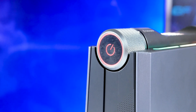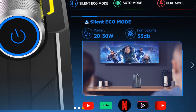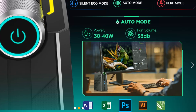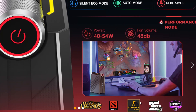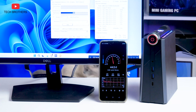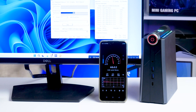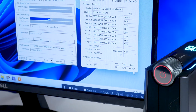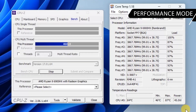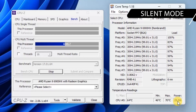Another feature of the Ace AM08 Pro is its mode switch dial. You can switch between silent, auto, and performance modes. Silent mode is recommended for streaming video on YouTube and Netflix; auto mode suits office tasks like Photoshop and Microsoft Office; and performance mode is for gaming, running fans at maximum speed. The mini PC is very quiet in silent and auto modes, but reaches about 45 decibels in performance mode. Power consumption is 25W in silent, 35W in auto, and 45W in performance mode.